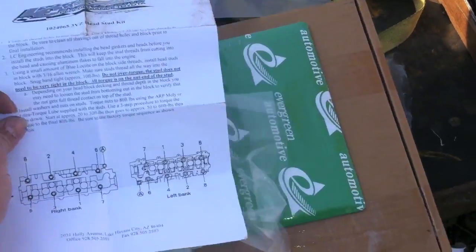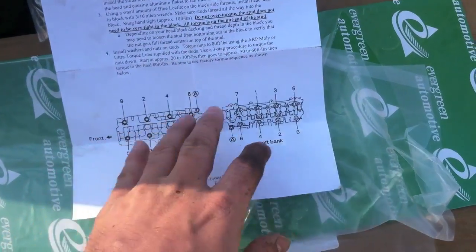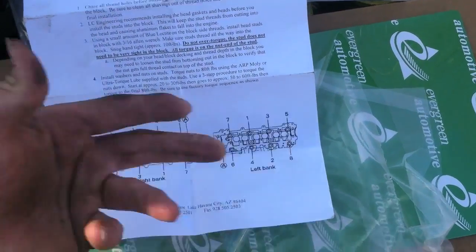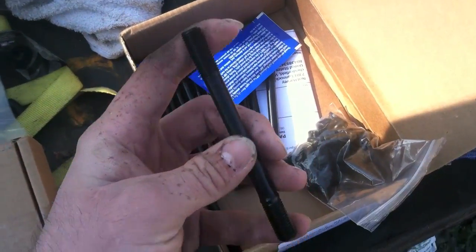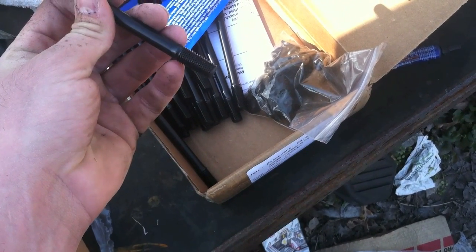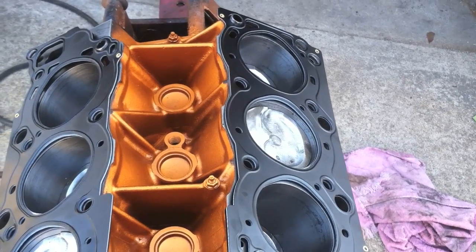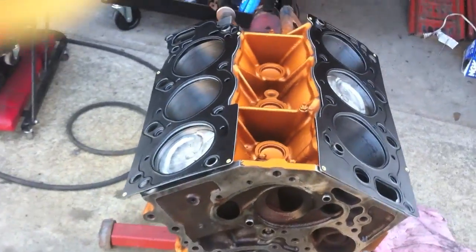The ARP head stud kit from LC Engineering gives you all the instructions, the torque specs, and the torque sequence, but double check for updated torque sequences and torque specifications. The ARP head studs have different threads — the allen side stays up so you can thread it into the block with the allen side up and put blue loctite on the threads. They recommend doing the head gaskets and heads first, then putting the bolts and studs in so the threads don't gall aluminum into the motor.